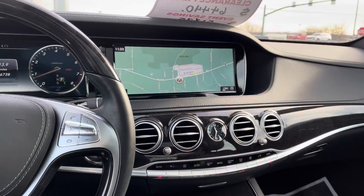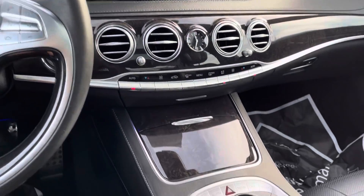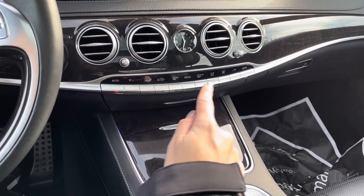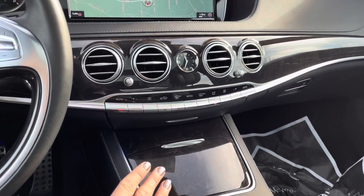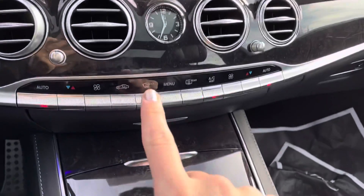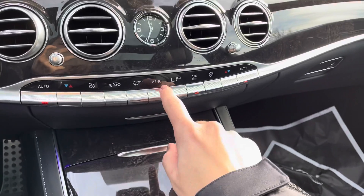Hey there, this is Alexa. I just wanted to show you how to turn on your fragrance in your S-Class. As you can see right now, I have on the navigation system — you have your center console here and you also have your temperature controls. This is where we're going to go in order to change the screen to turn on the fragrance. This little button here in the middle for menu — I'm going to hit that, which you'll see will change the screen.